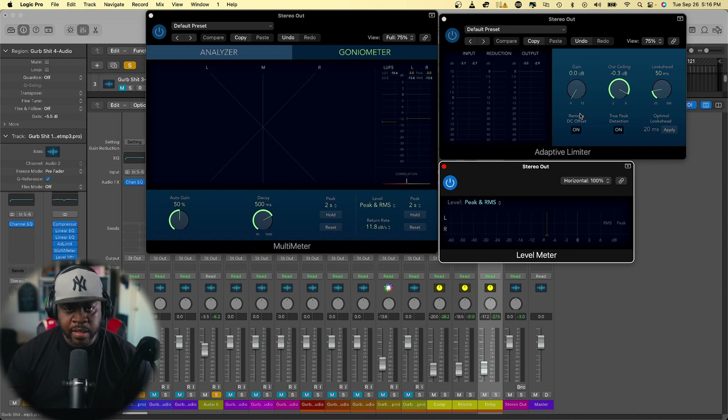We want to make sure that's hitting the right level, so let's start adding some gain.